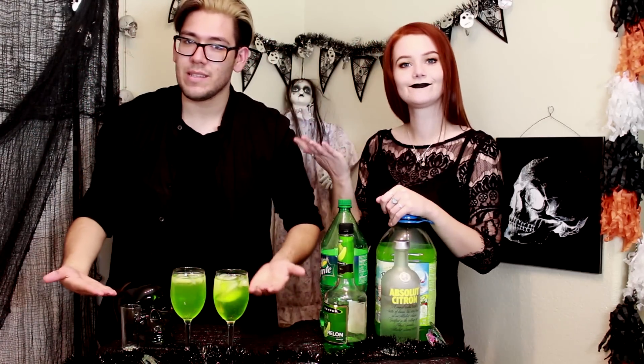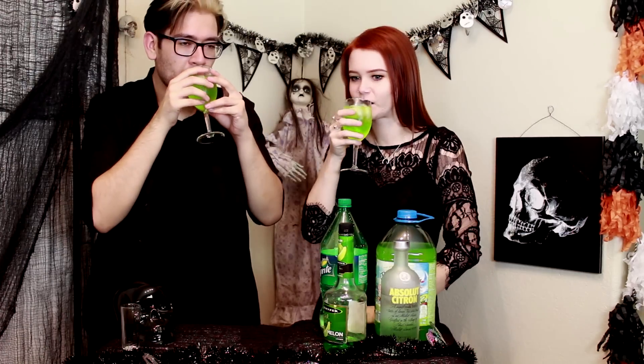Here we have the finished product. My drinks I made up from scratch, so I decided to name them after popular horror movies. This one I've called the Green Inferno — because it is green.